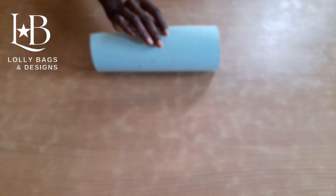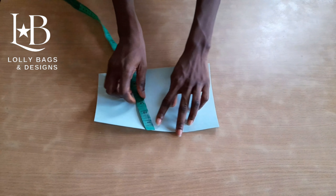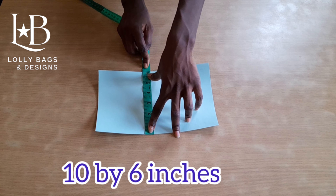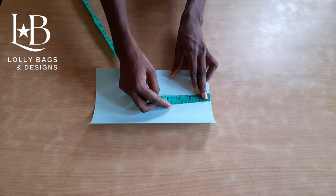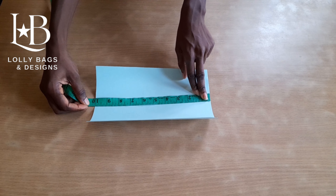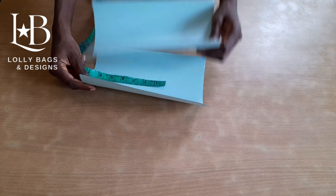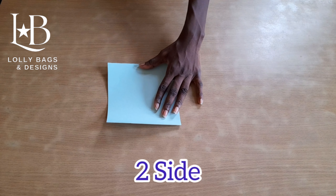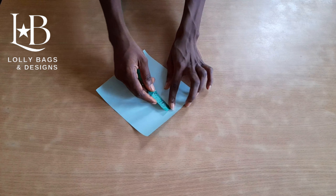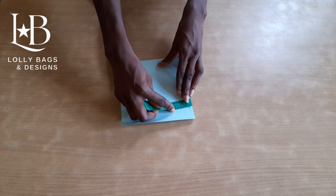This is our base, and the measurement for our base is 10 inches by 6 inches. Next is our front and back — the measurement is 10 inches by 6 and a half inches. We need to cut two of our front and back. Next is our side — we also need two of these, and the measurement is 6 and a half inches by 6 inches.